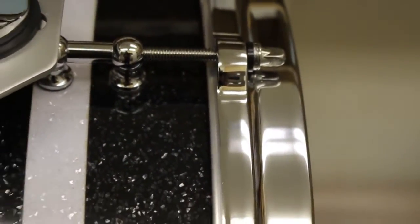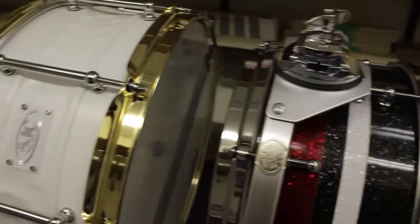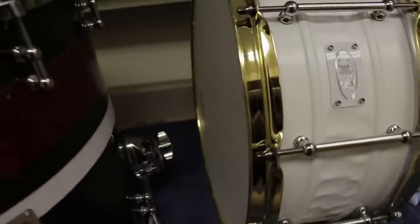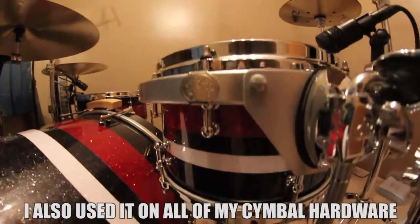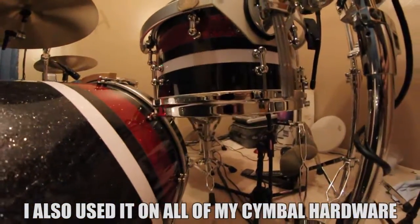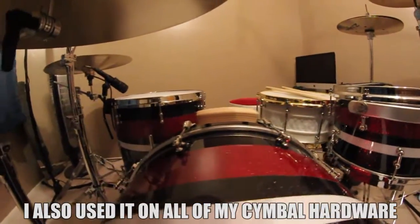Vader drum polish — would I give it a yes or no? Definitely a yes. It is very inexpensive, very easy to apply, and very hard to mess up. If you enjoyed the video, liking it is always appreciated, subscribing is free, and if you want to see some drum covers, I've got some of those. See you guys next time!